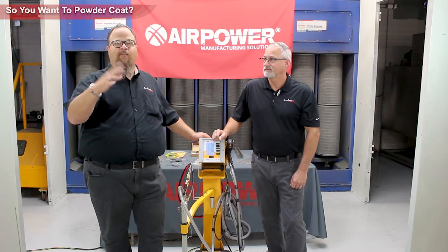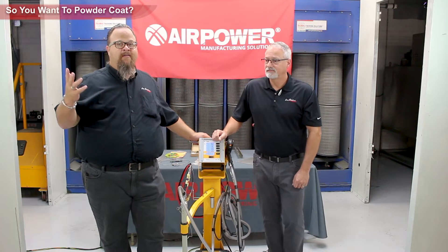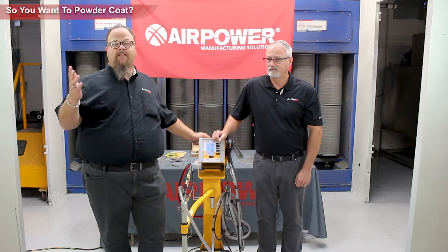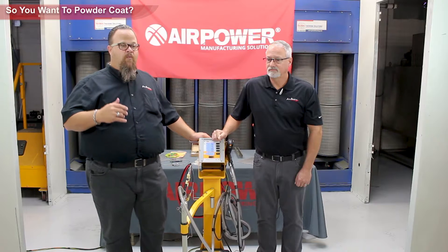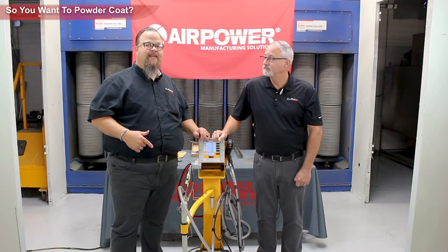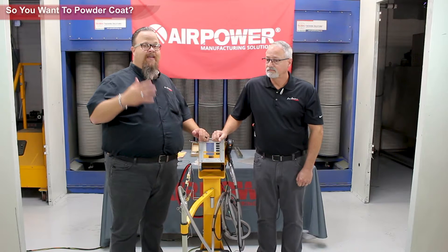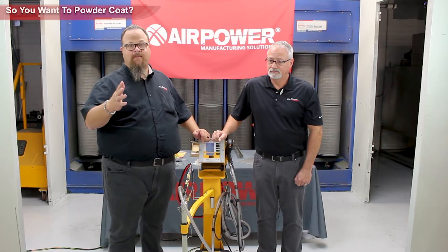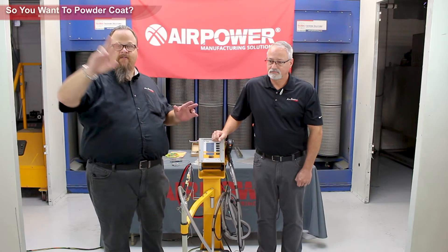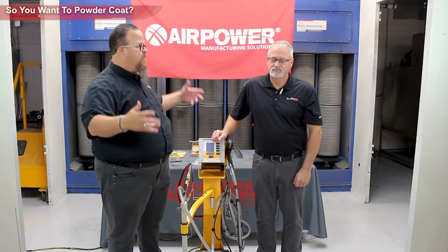The lowest everyday powder you're going to find is right around 310 degrees. Typically all day long, 310 degrees, and you're going to be curing that 15 minutes. Whatever you're powder coating has to be able to withstand basically a 400 or 420 degree oven — not just 10 or 12 minutes, because the part has to come up to temperature and then maintain for another 10 or 12 minutes. So we're talking 30 minutes — figure 30 minutes, 45 minutes if it's really heavy, like a wheel or steel.